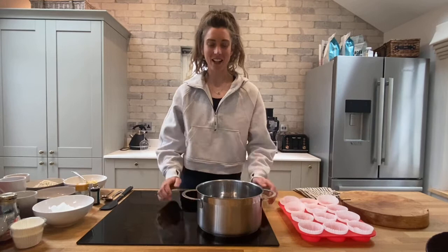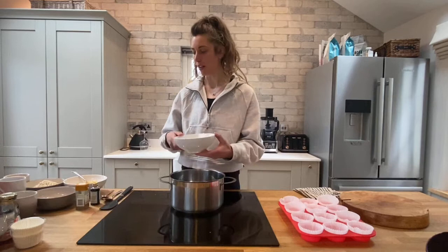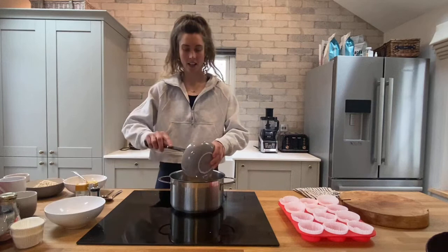Get a saucepan ready — don't turn the heat on just yet. Measure out 120 grams of coconut oil and place that in. Once you've done that, add 100 grams of coconut sugar to the mix, and then following that add your maple syrup.